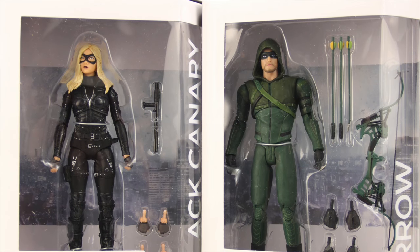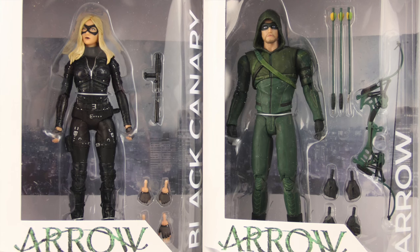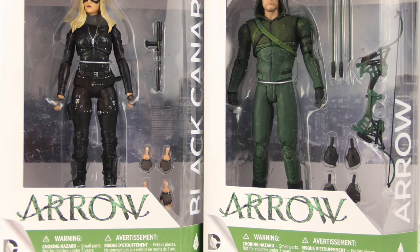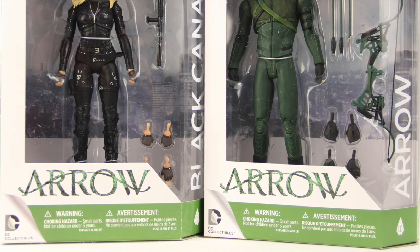Hey everybody, JC here with another TNI toy review. For today's review we're going to be taking a look at the brand new Arrow TV series 7-inch scale season 3 Arrow and Laurel Lance Black Canary figures from DC Collectibles.